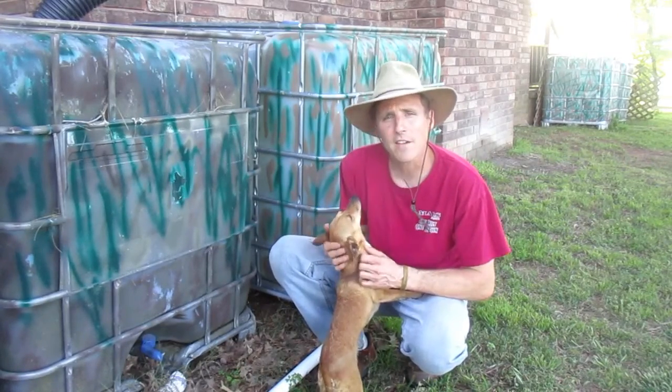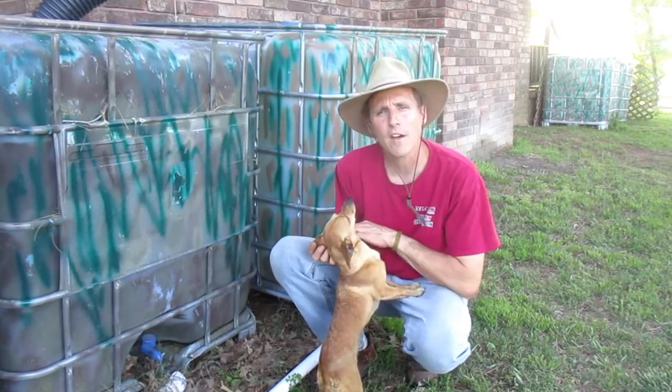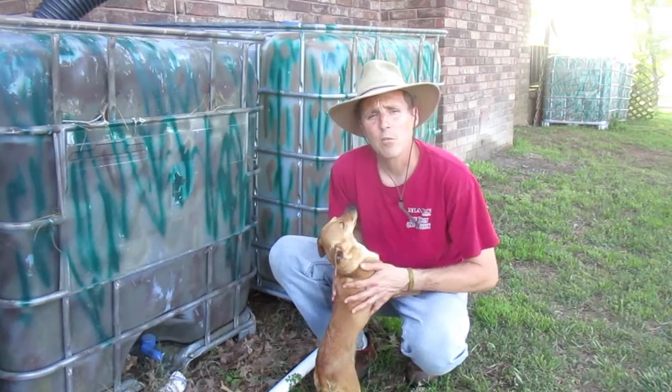This is Wiggles — I think you've met her in another video. She's a great little farm dog for us. I'm going to walk over to another tote that's been capped for about a year and a half and we'll talk about that real quick.